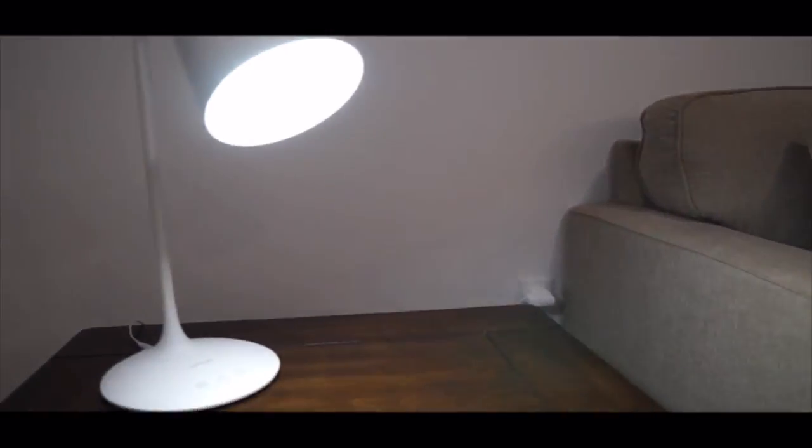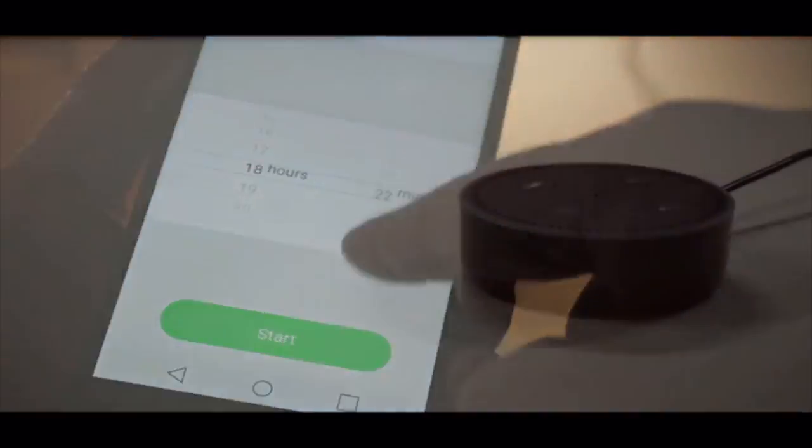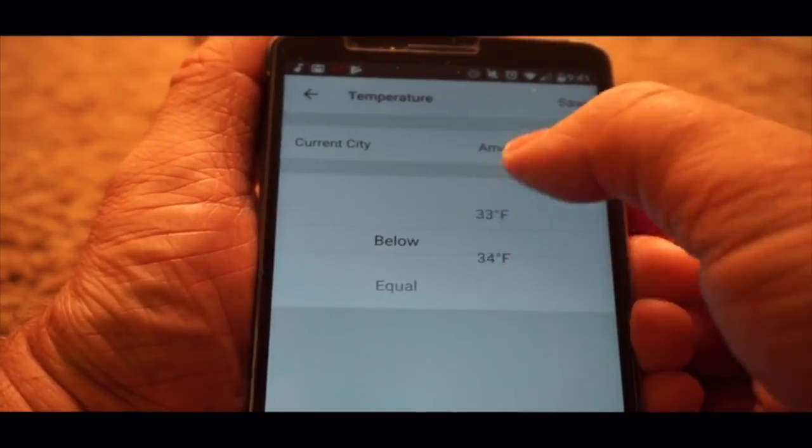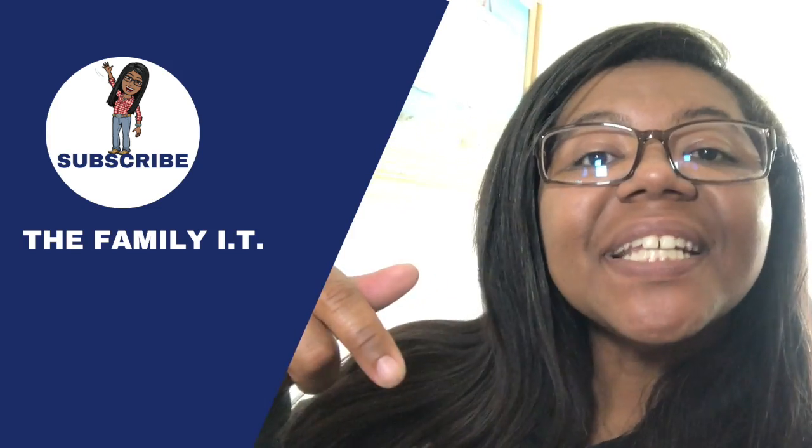Let me show you how it works hands-free. I'm in a completely different part of the home with the Google Home Mini. 'Hey Google, turn off the living room light.' — 'Sure, turning light off.' 'Hey Google, turn the living room light on.' — 'Sure, turning light on.'